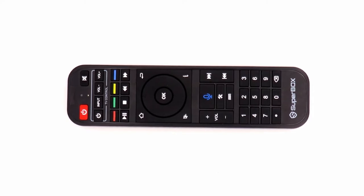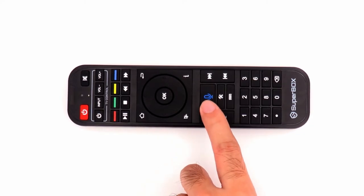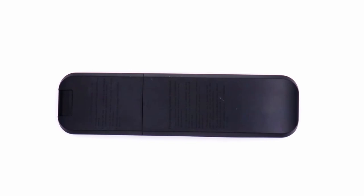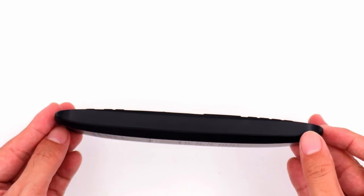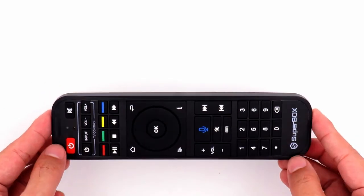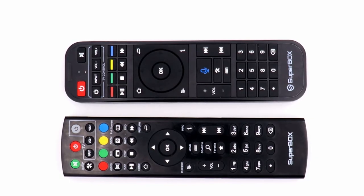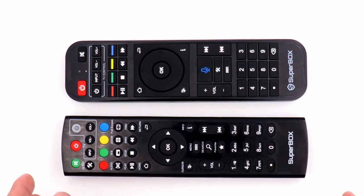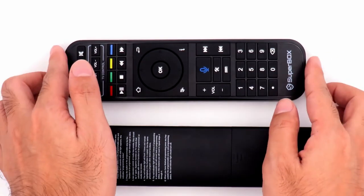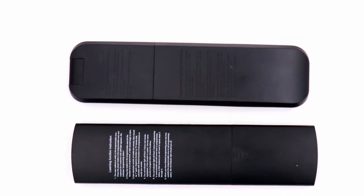Let's take a look at the remote. It's quite different from the S2 Pro's remote. On the front of the remote, we can see there's a voice button in the middle. That's the biggest change compared to the S2 Pro's remote, and this is the key that supports the S3 Pro's built-in voice control system. On the back, it takes a curved design, engraved with the pairing guide and the programming guide — which looks much better.